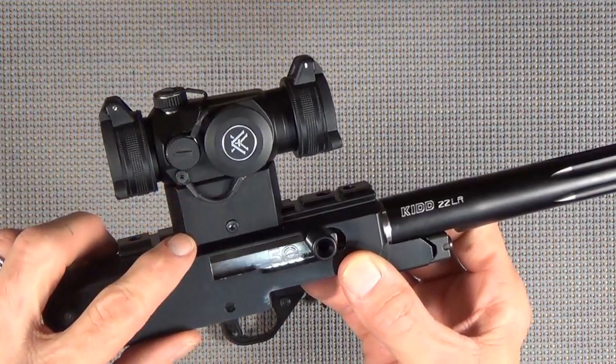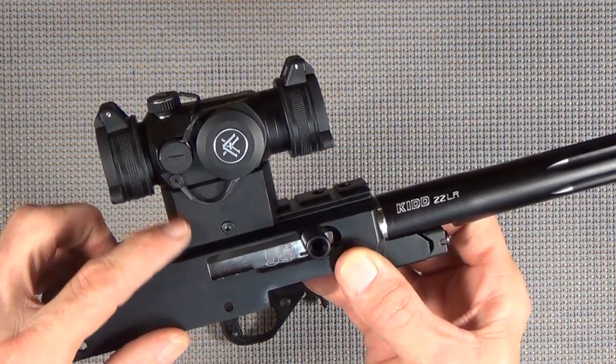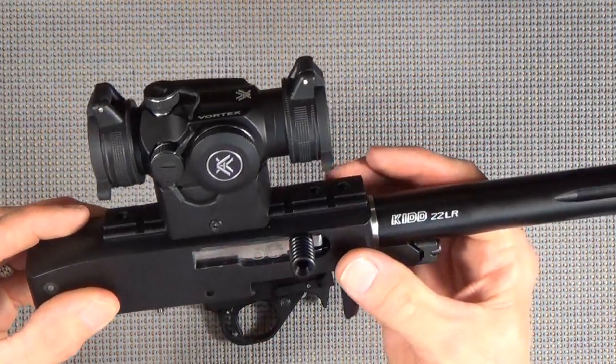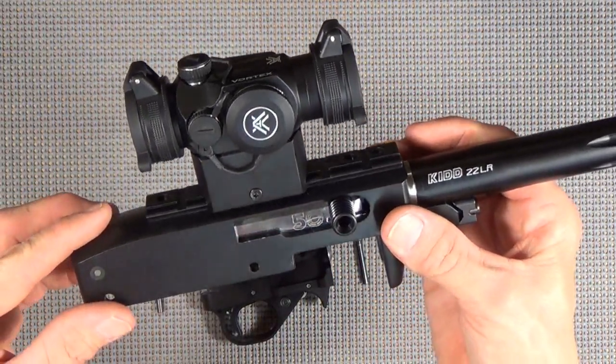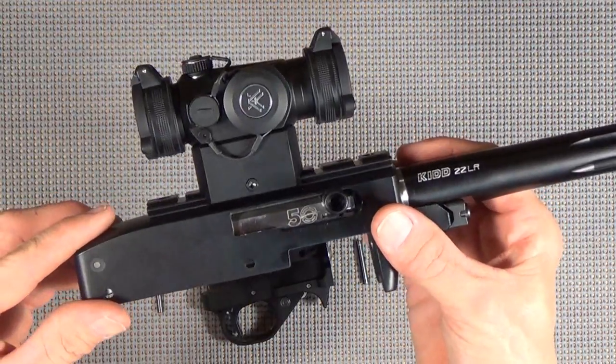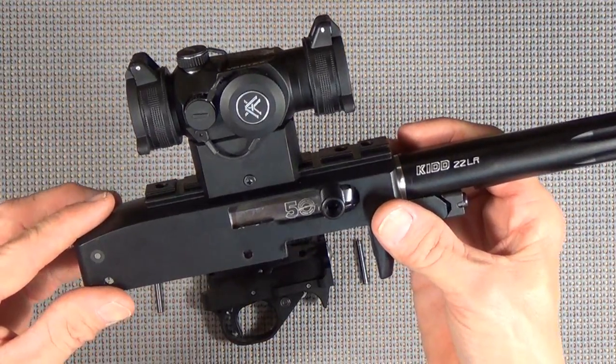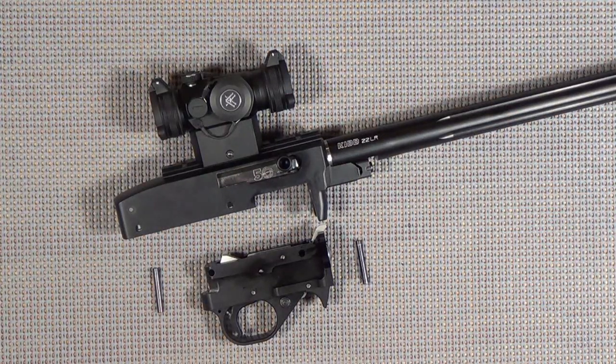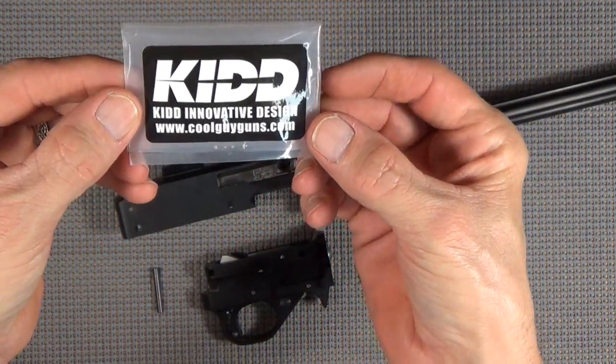In dry fitting this in the stock and looking at it, this is the height that we're going to need. It comes with three different mounting heights, all very well built, and it's already mounted on here ready to go. I've even bore sighted this, so we're ready to take it to the range as soon as we get it assembled. But the next thing we're going to do is install our Kidd Innovative single stage trigger.